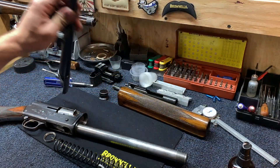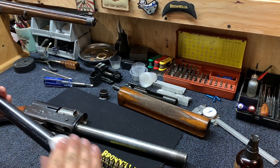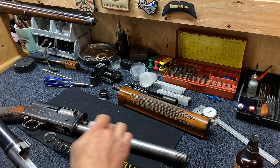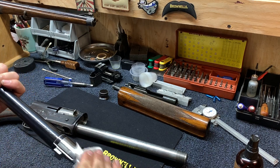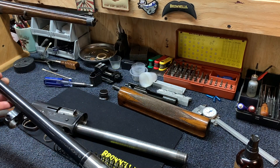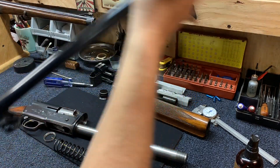Now the barrel extension — this is another piece that rides inside that receiver. Just give that a nice light coat of oil. The amount isn't as critical here, but just a light coat of oil will work. And lastly, you're going to want to clean the bore. Use a proper fitting bore brush or bore snake, whatever you prefer, and clean that bore out.